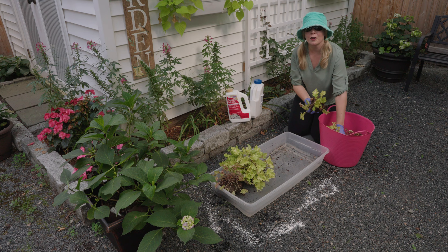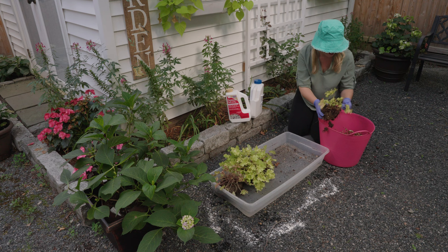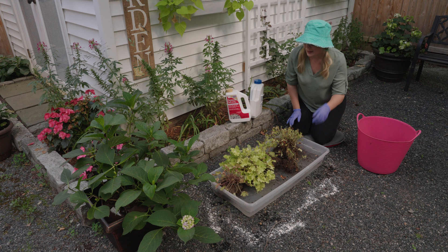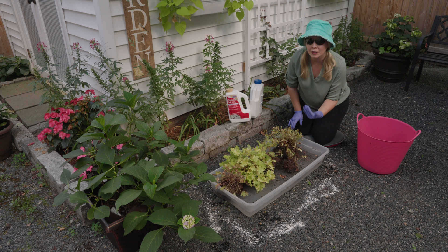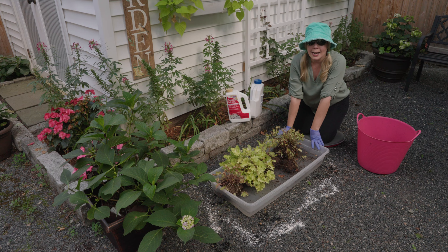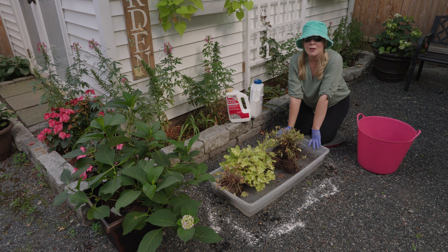We had talked about how to divide heuchera before by splitting between the little sections. This one was so dry that it actually just divided itself, so I just created extra heuchera. Now I know that these plants were not eaten solely because they were in the wrong spot, however having a plant in the wrong spot — not getting enough water, too much sun — weakens your plant's ability to fight against things like powdery mildew or bug attacks. So you take the time, say whoops, dig it up, and get it situated so that it really can thrive in its next location.